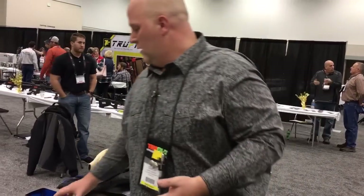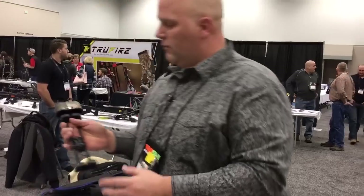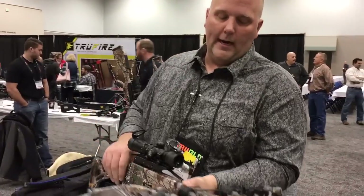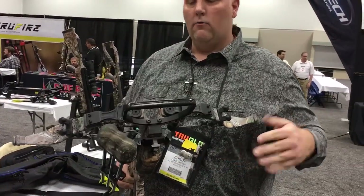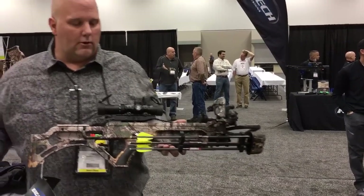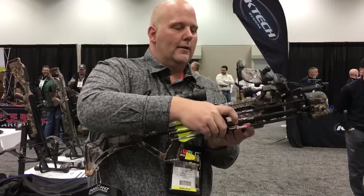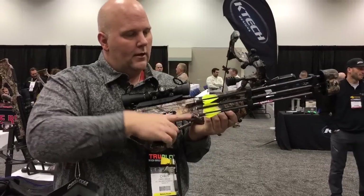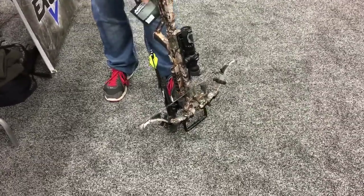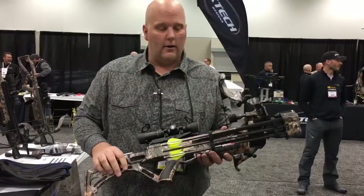They've got a new quiver — this is called the X-Hanger. They make this in a 5-arrow and also in a 3-arrow. What this allows you to do is take the Bulldog 400 or the Bulldog 380 and actually mount it wide with the width of the limbs. If you look at this suppressor, one of the things Excalibur was noticing when they made these new bows is that when you put your hand up here, sometimes you're having some interference. The cool thing about this quiver is it can move forward when you're hunting, so it's up and out of the way of your hands — you've got plenty of clearance. When you go to cock it, it comes back down and it's out of the way. It's just a really slick, cool design with that new X-Hanger quiver.